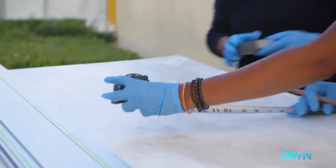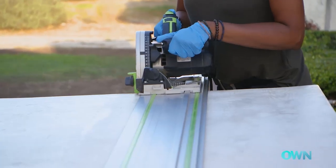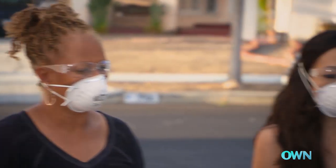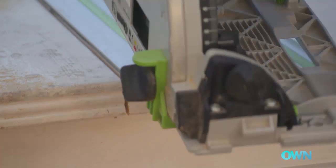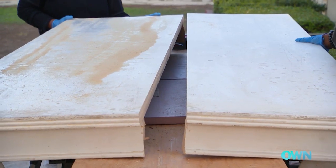Jenny, you have your measurements — nineteen inches, one ninth. So we're just going to line it up there. Nice. One becomes two. Easy breezy, right?